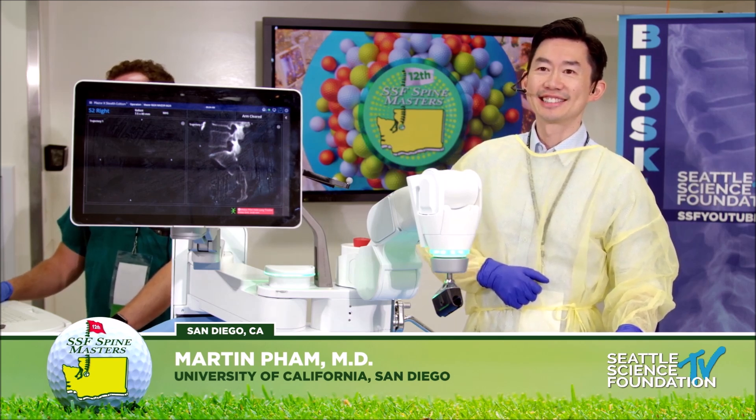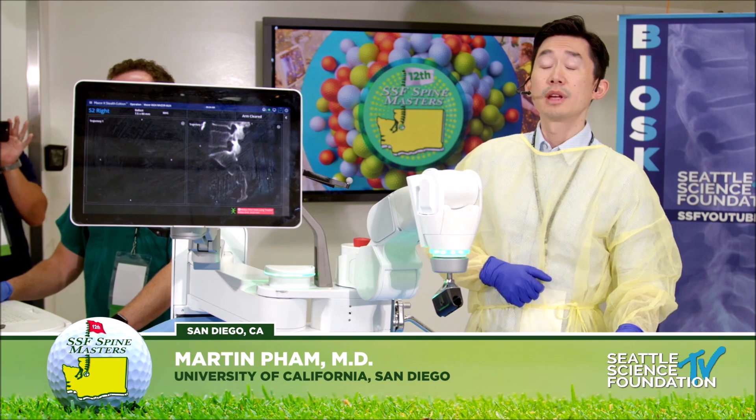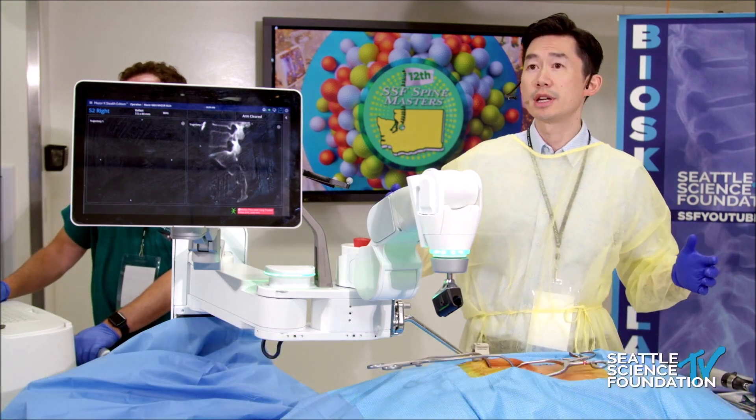So, Martin, you're going to demonstrate a robotically placed sacroiliac or pelvic screw. Yeah, so I believe for this demonstration, it's going to be demonstrating S2ALI iliac screw placement, especially in the setting of deformity.